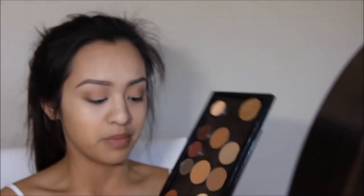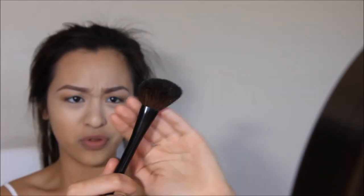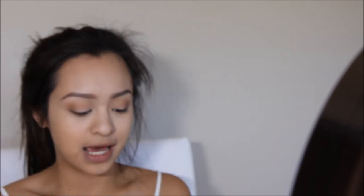I'm going to set my concealer — I'm going to be using the Anastasia Banana Powder right here. With a really fluffy generic angled brush, I'm going to go in with my Too Faced Chocolate Soleil Bronzer and I'm going to just start bronzing my face.